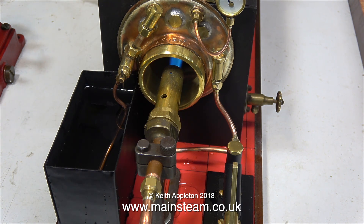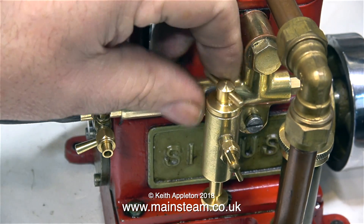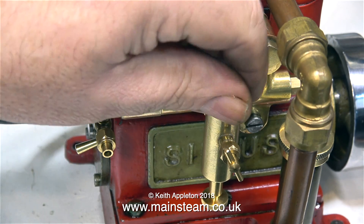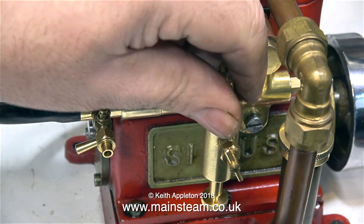Which steam engine should I use to test the boiler? Well that's easy - I'm going to use my Stuart Sirius. When I first got this Stuart Sirius I initially made two videos about it, but I've made a third one because I've modified the manifold.